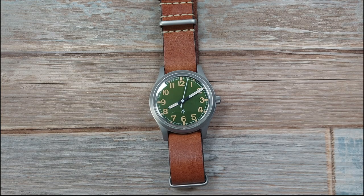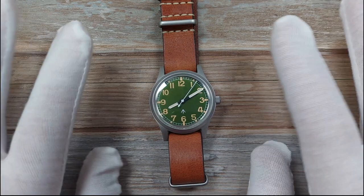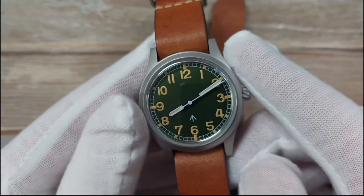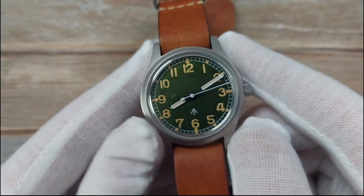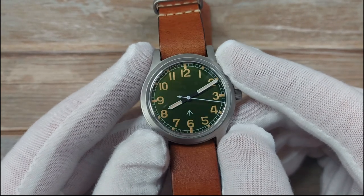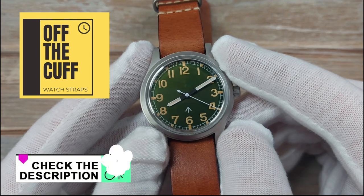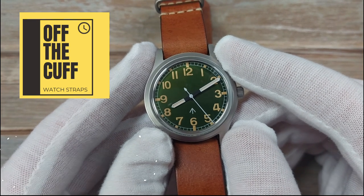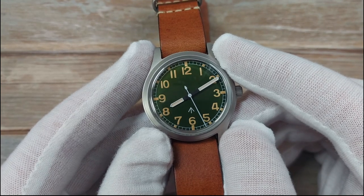Here it is. I'm going to get straight in with discussing suggestions for improvements on this piece, because it's good to get those things out of the way. Then we can move on to what I like about this piece, and then I'm going to show you it on a few alternate straps - which I obviously sell, got to get a bit of promo in there.